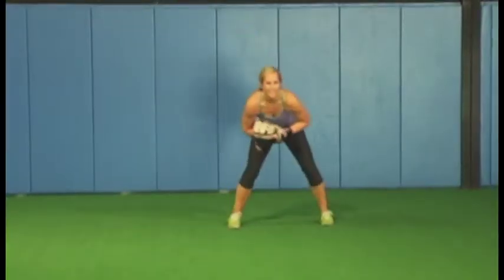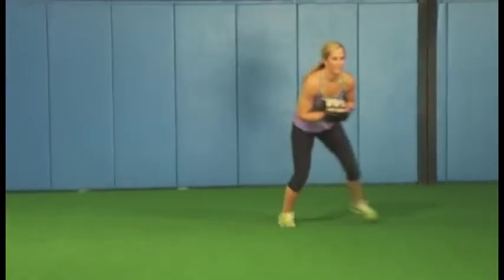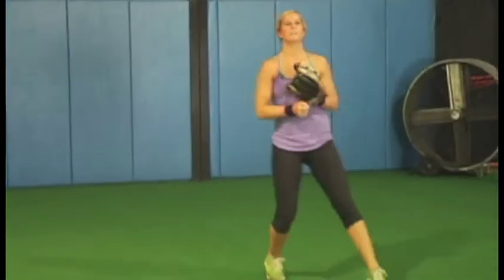In other words, just like you're holding a bowl of soup. So this allows you to let the feet work, your hands are already in that good position. It allows you to keep the glove where you want it as far as fielding the ground ball.